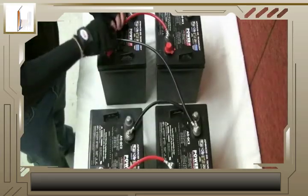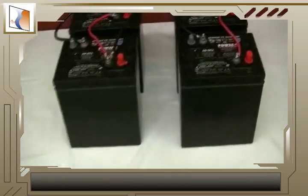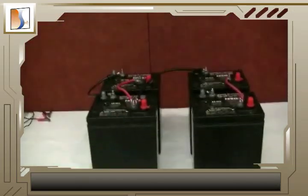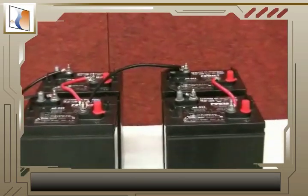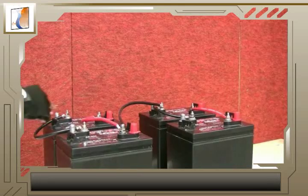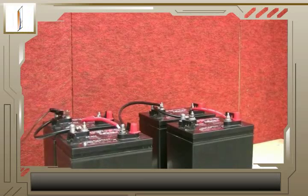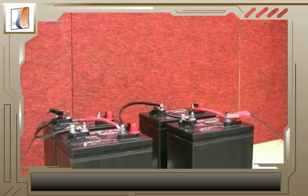Don't get lost now. Remember, electricity flows through a parallel connection just the same as it does in a single battery — it can't tell the difference. Therefore, you can connect two parallel connections in a series as you would two batteries. It's alright if a terminal has more than one cable connected to it; it's necessary to successfully construct these kinds of battery banks.